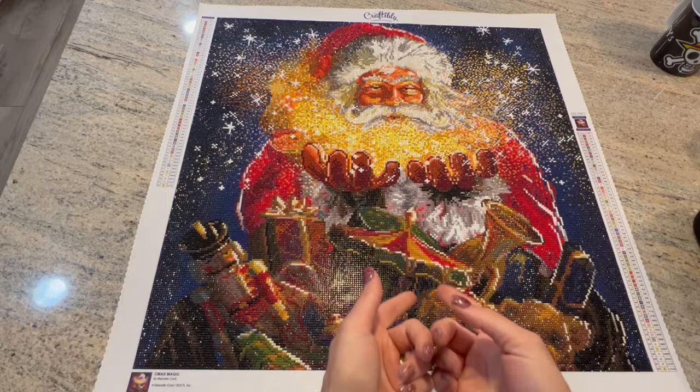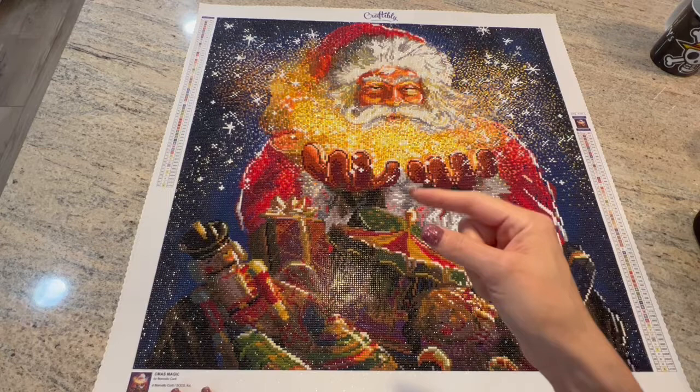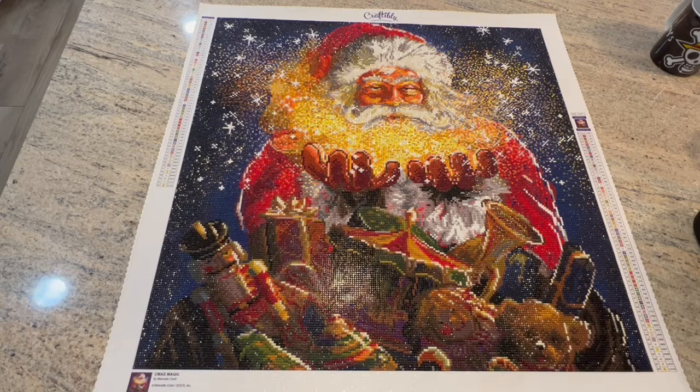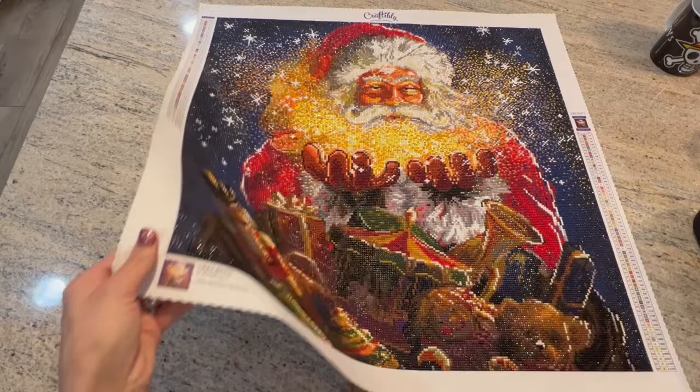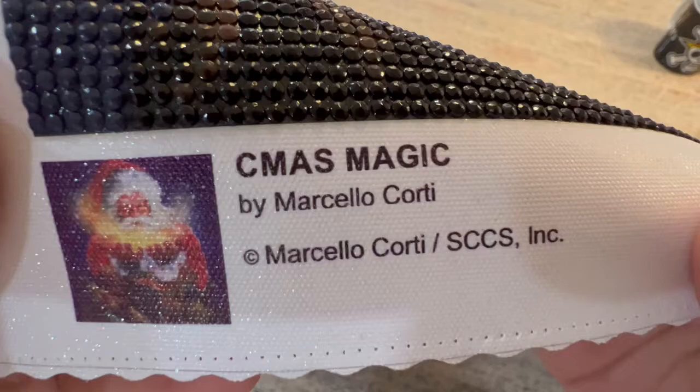Hello, welcome to Kimba's Crafts. My name is Kim and if you're new here, welcome — I appreciate you stopping in and I hope you like what you hear and see. If you're returning, welcome back guys. Love you. So I'm here with a post-review of my Christmas canvas for DP Christmas in July, I think three. This is my Craftably canvas called Christmas Magic by Marcello Corti.